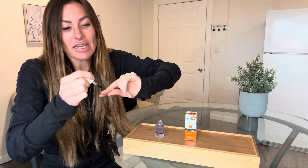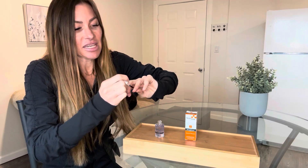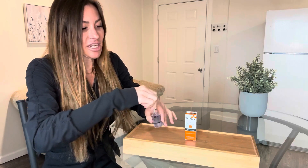It stays on. It doesn't chip off. And it dries quickly — something I appreciate. And you just put a coat on every day or every other day, and it provides that extra layer of strength. It also nourishes your nails underneath to help them grow back strong.